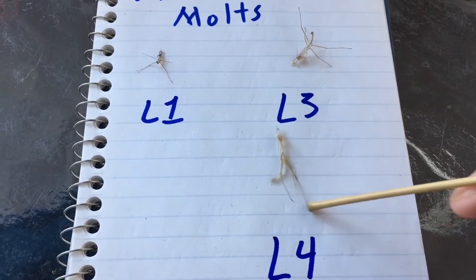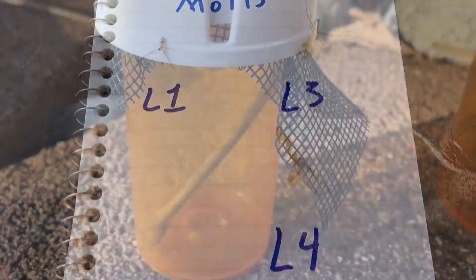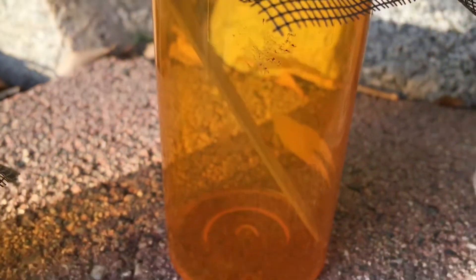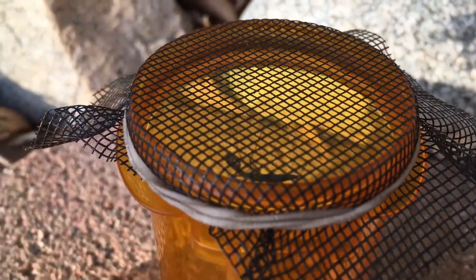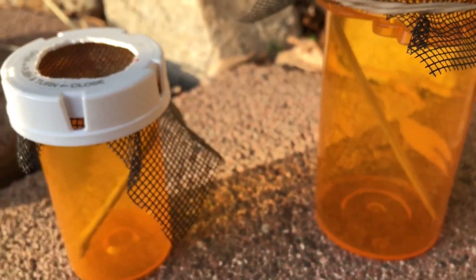It's been a couple of days since that mantis molted, so I moved them to this bigger container. Right now he's up there awaiting food. The reason why you want to use different containers depending on the size of the mantis is for the molt to be successful.